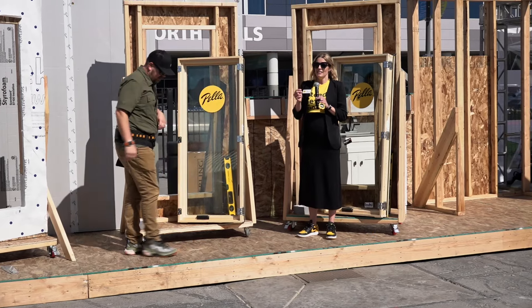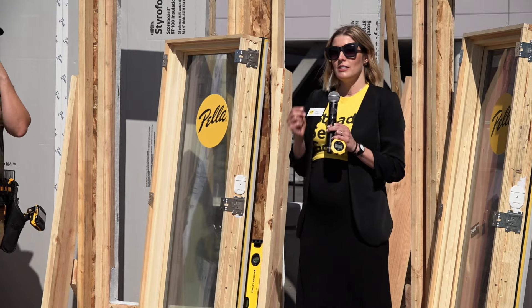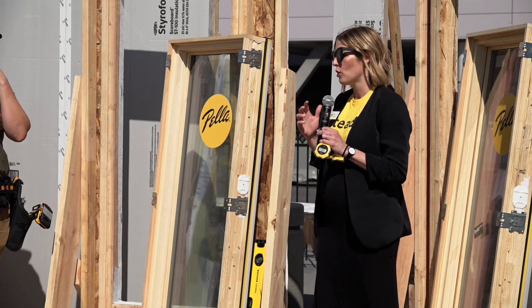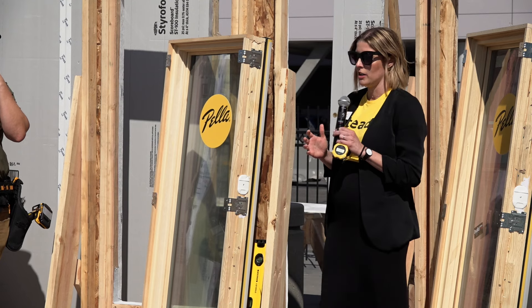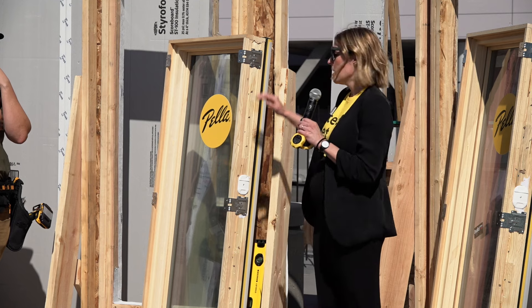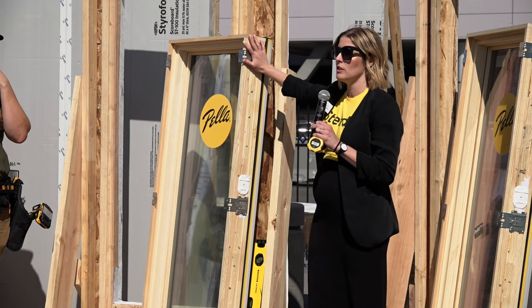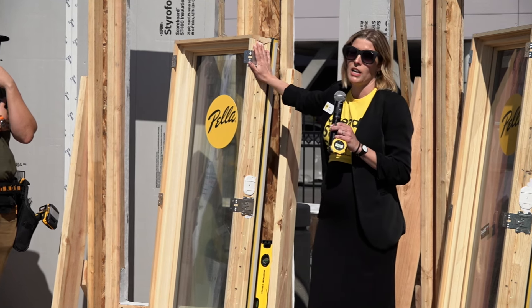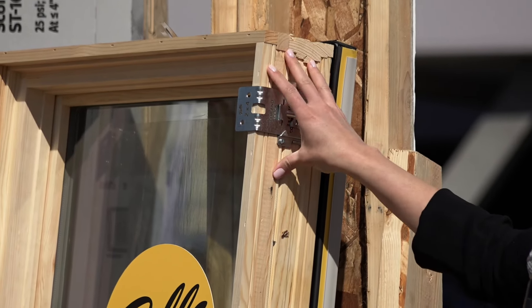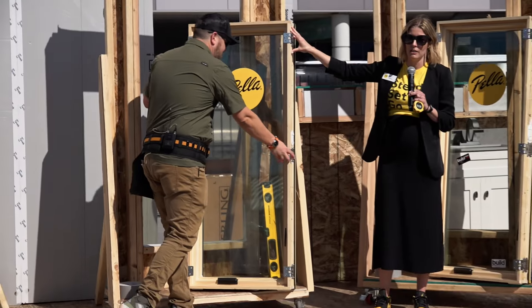With the insight of how do we set and attach a window from the inside, that took a lot of rethinking about the overall parts and pieces of the product. This product comes with pre-applied parts. The first one I want to call attention to is the flip and click installation bracket. There are typically six of them on a window, and this insight became: how do we attach from the inside?